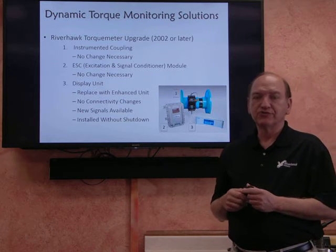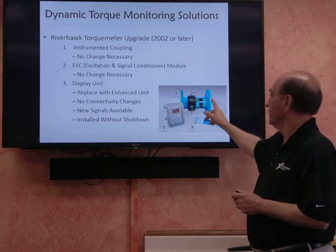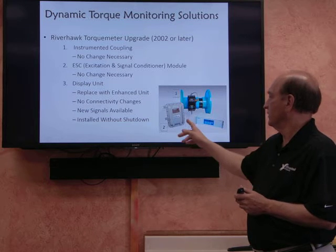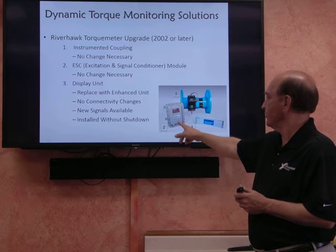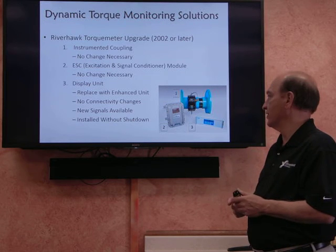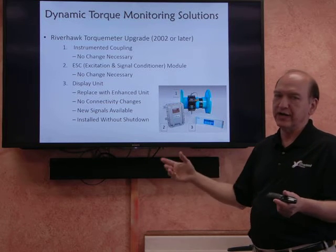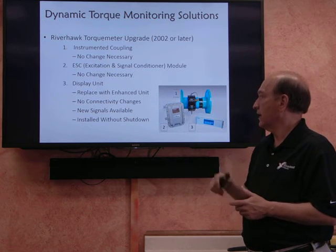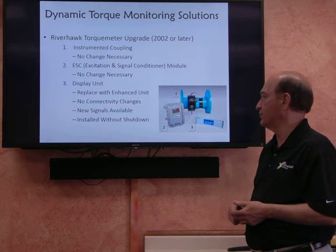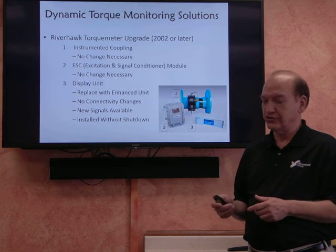Any of the systems produced since 2002 can easily be upgraded in the field. The instrumented coupling, which sits right out on the machinery, does not need to be changed. The excitation and signal conditioning module, which is also on the machine, does not need to be changed. The only thing that needs to be changed is the monitor, which exists back in the control room area — that gets replaced with an enhanced unit. There are no connectivity changes, new signals are available, and it can be installed without a shutdown.